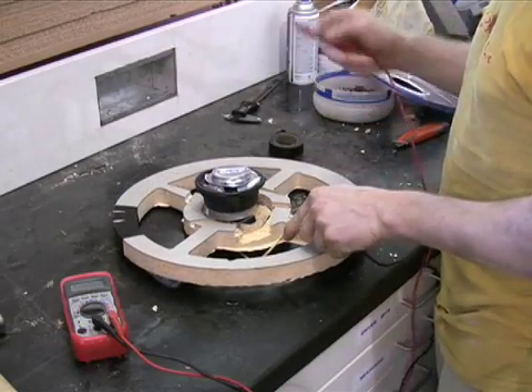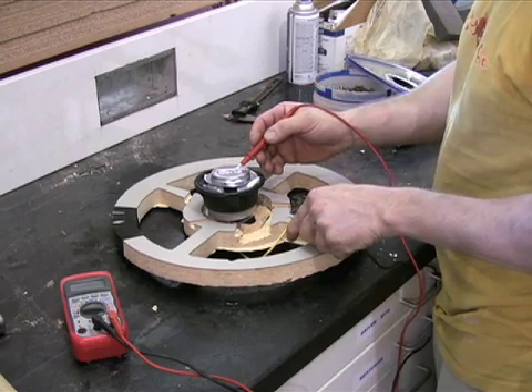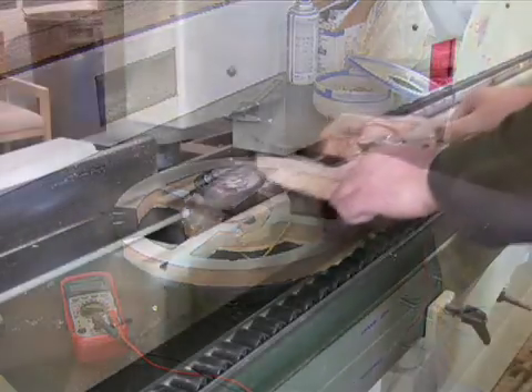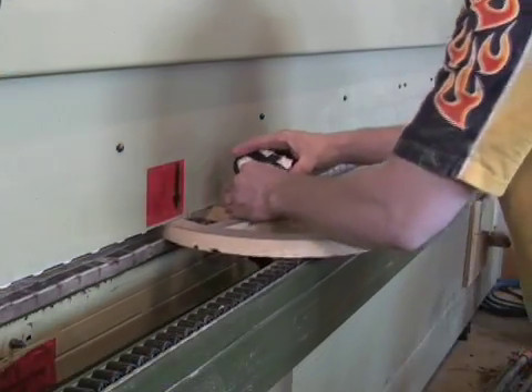Next, an electrical tester is used to attach the horn and air bag switch. Now the wheel is ready to be sent to the final assembly line, where the air bag and horn button cover is installed.